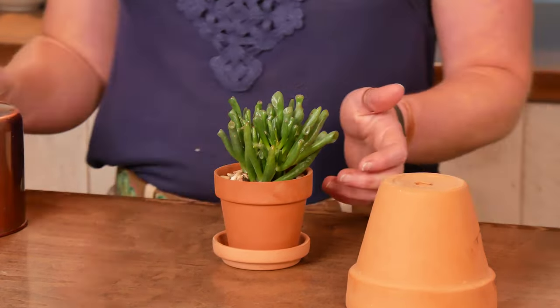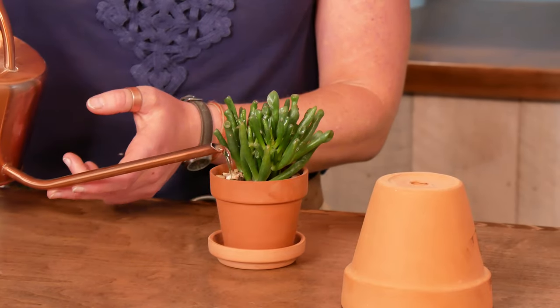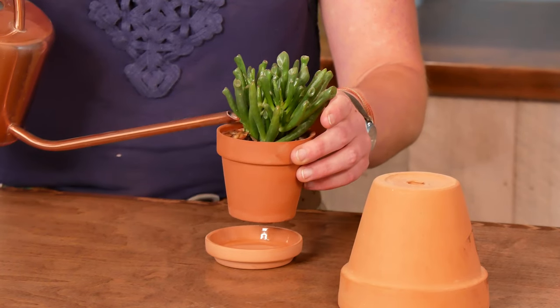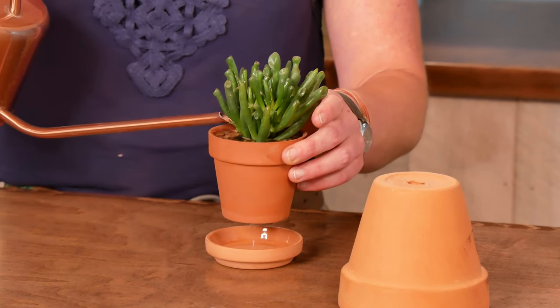And at that point, you're ready to deeply drench your plant — enough so that you should see water running out the drainage hole at the bottom.